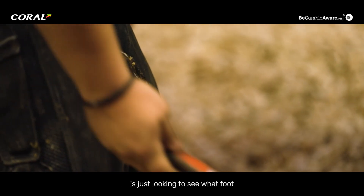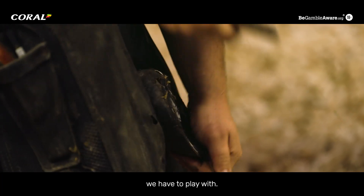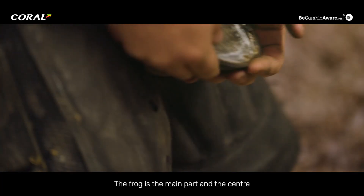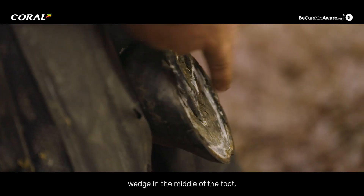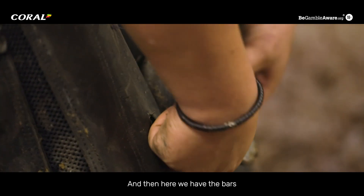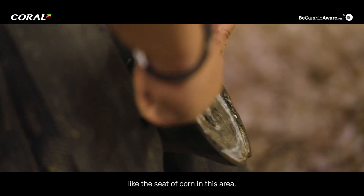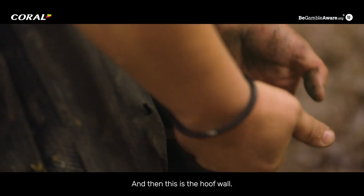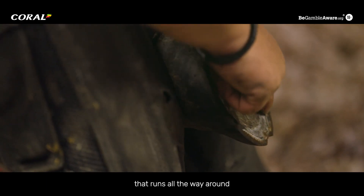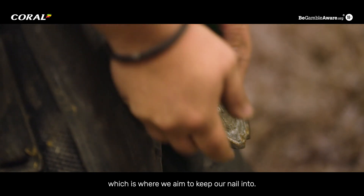What we're doing now is just looking to see what foot we have to play with before we start to trim it. We trim the sole up, the frog — the frog is the main central wedge in the middle of the foot. Then we have the sole, the bars, the seat of corn in this area, the hoof wall, and the white line that runs all the way around, which is where we aim to keep our nail into.